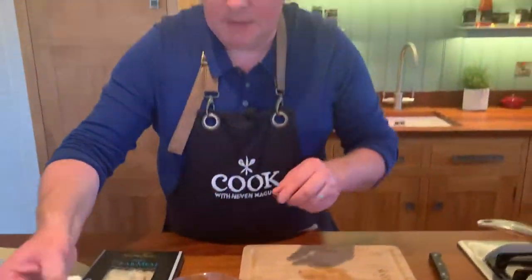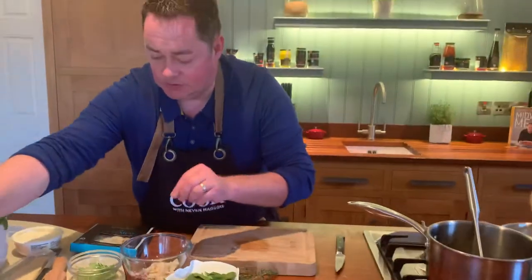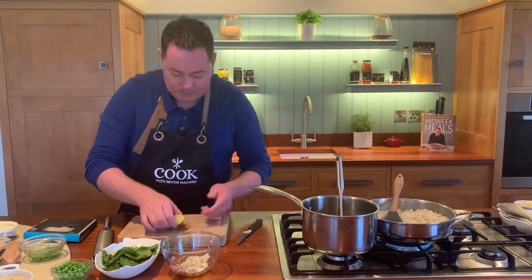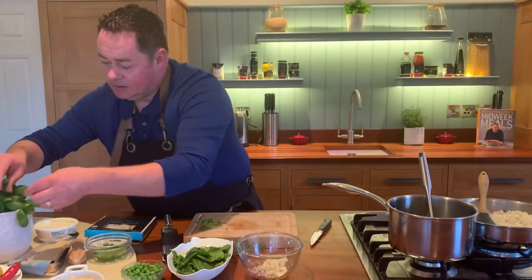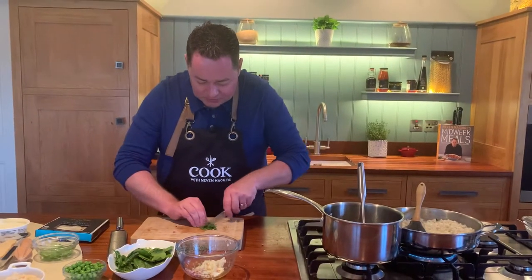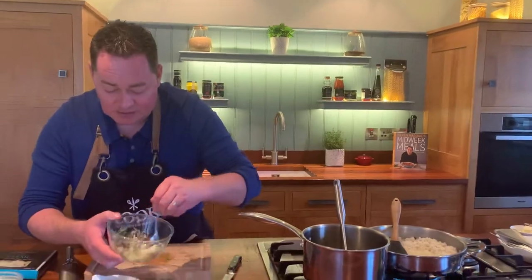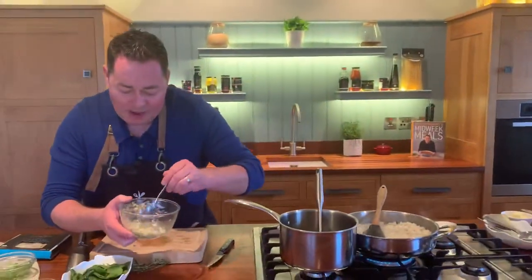Now we're going to mix in our lovely crab and put in some lime zest - just using our zester - which will give lovely freshness. Then a tiny squeeze of lime juice. Get a spoon and mix it all together. A little bit of fresh coriander or lovely fresh basil - I'll use both. This lovely quick salsa can be made ahead and served on toasted bread or brown bread - it's gorgeous. See those nice big chunks of crab, it's beautiful and already cooked.